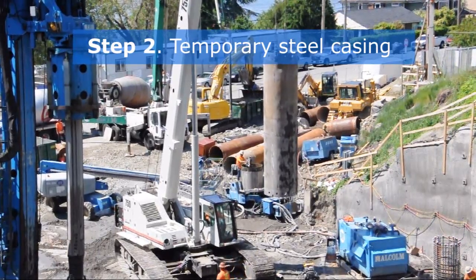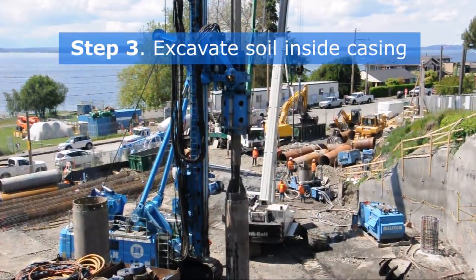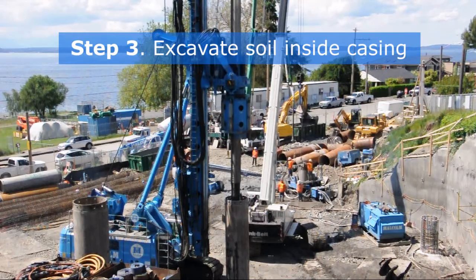Next, crews install a temporary steel casing to hold the secant pile. Soils are removed from inside the casing with a drill while the casing is lowered by a rotating drill head.